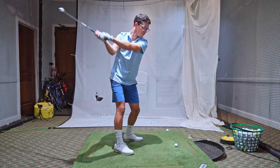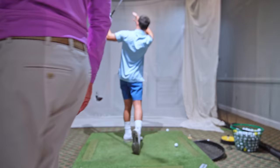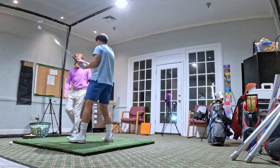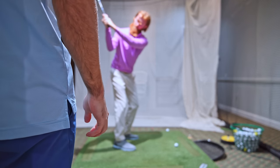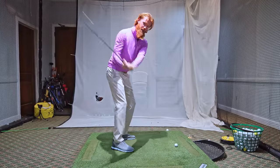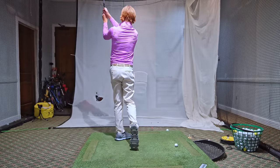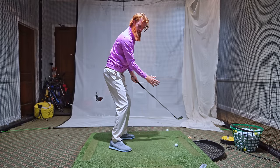Try and keep that left elbow pointing more to the target when you finish — so here instead of here, right? So I just want you to think when you're at the top of your swing, see how the right elbow is at 90 degrees right there? I want a mirror opposite finish. What I see is a lot of people will get here in a decent spot, but then they'll finish kind of more over there. So I want to feel a mirror opposite — right elbow here, left elbow here.